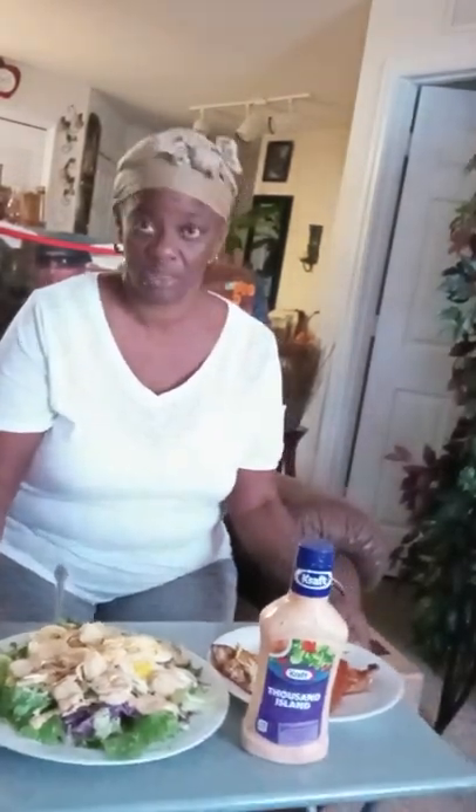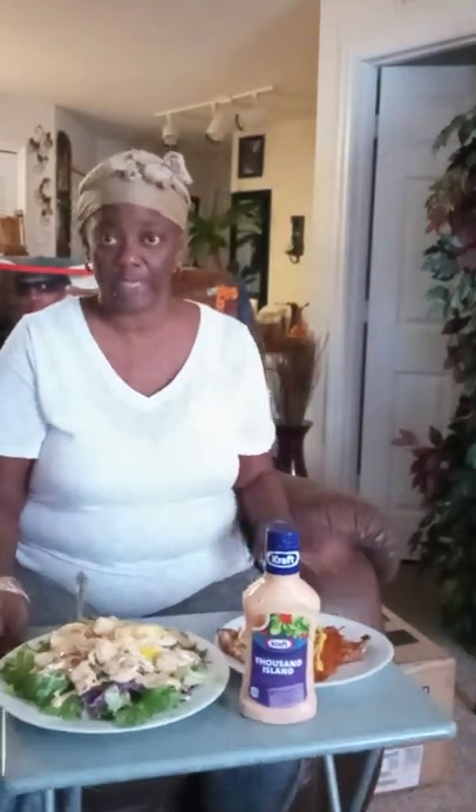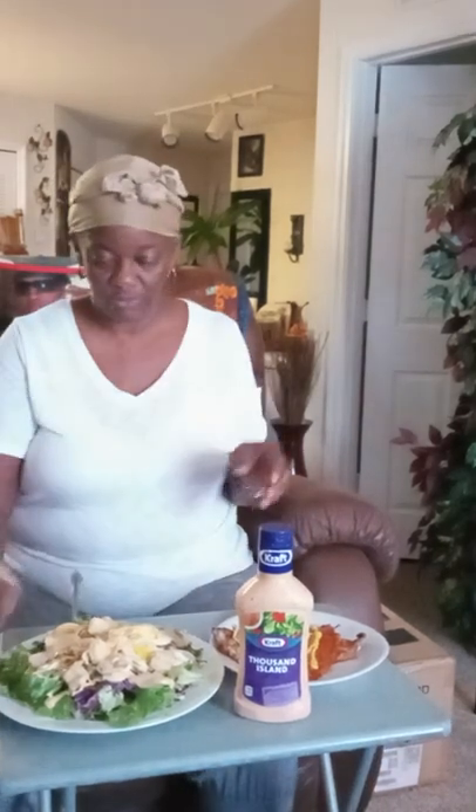Let me get seated here. I don't know what this little thing got me looking all crooked. That's just going to have to do, child, because I'm hungry — I ain't got time. Thank you Lord for the food I'm about to receive, in Jesus' name I pray.